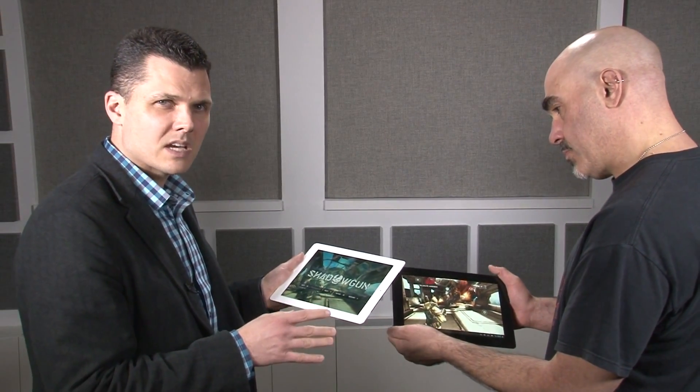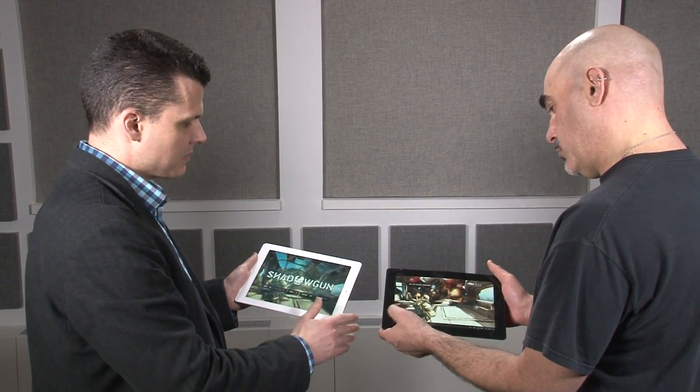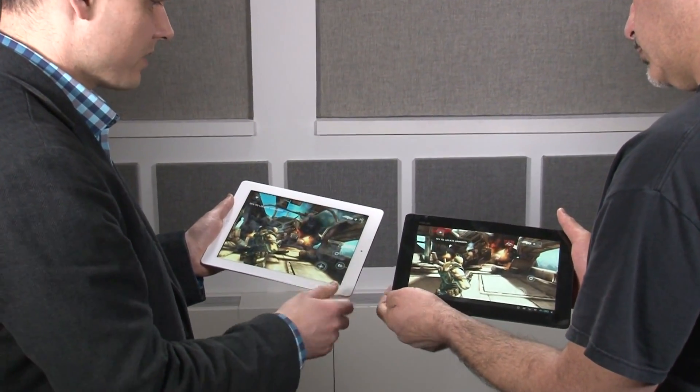Are the graphics on the new iPad any better than NVIDIA Tegra 3? We have two tablets in front of us: the ASUS Transformer Prime and the new iPad, running the same game — Shadowgun — which is available on both platforms. We're going to show you what they're both capable of.